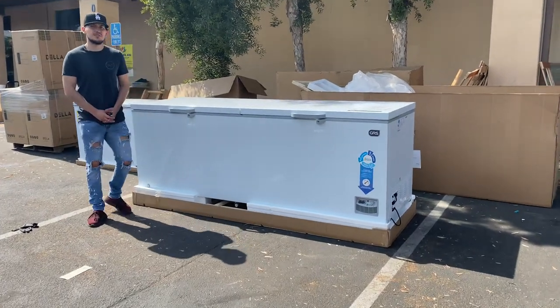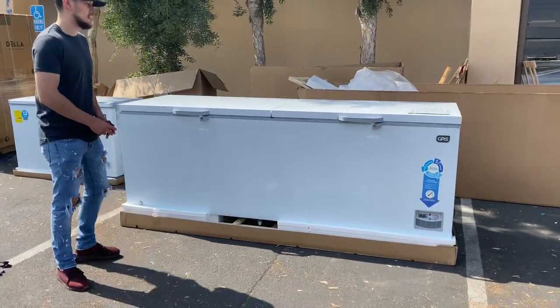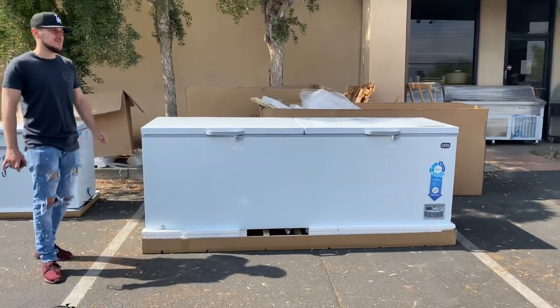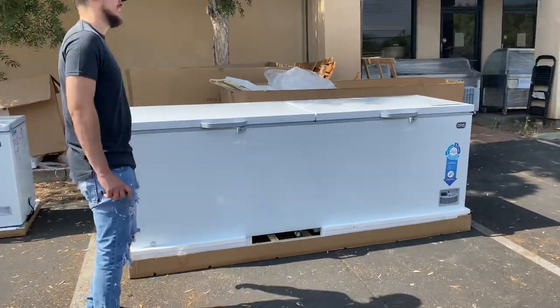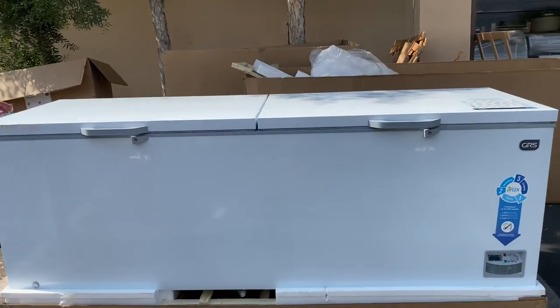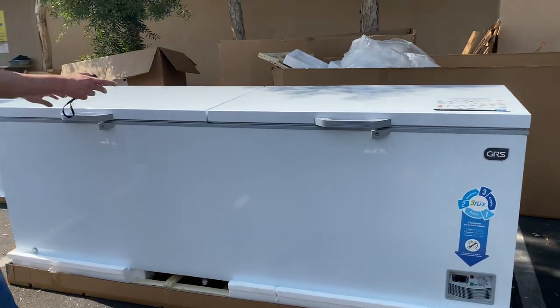Hello everybody, today we're going to demonstrate one of our brand new items. We're looking at one of our brand new white top chest freezers. The length for this unit is 98 and a half inches, with 33 cubic feet of capacity, and two doors on top.